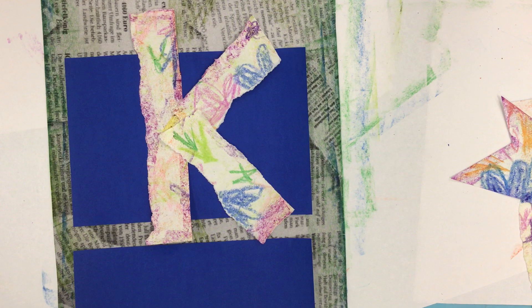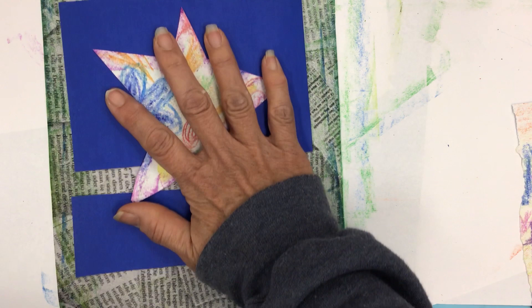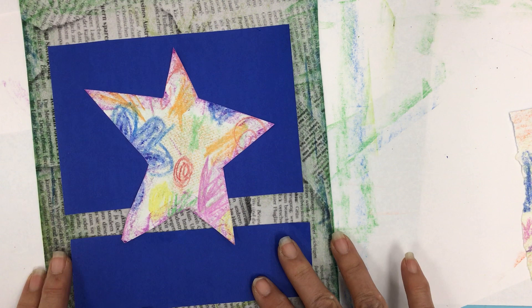What if I didn't want the K at all? What if I wanted the star again? That looks pretty cool. Maybe I'd move that up to the middle and that would be my piece — star on blue. So have fun with collages. You can even find photographs of yourself and get permission first — you could cut yourself out and put yourself in the picture into the story. It all depends on what you want to do, and experimenting is a lot of fun with collages. So I hope you enjoyed this and give it a try.